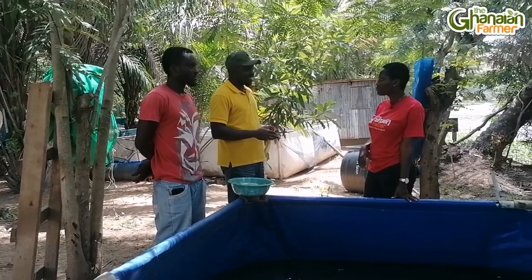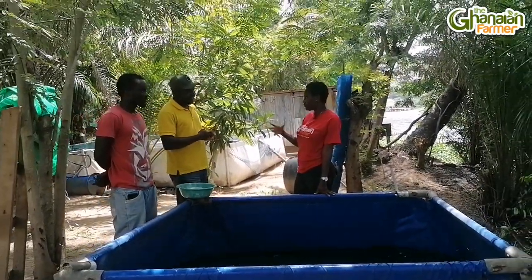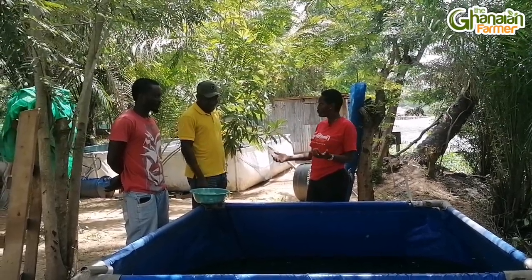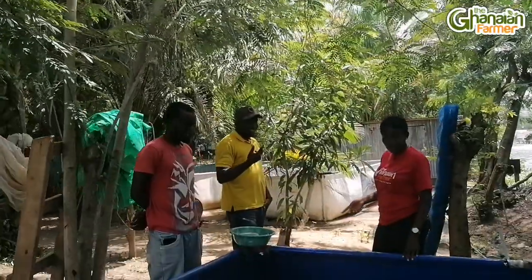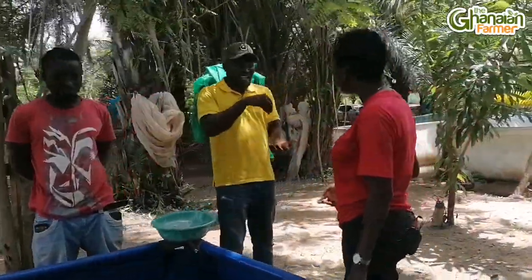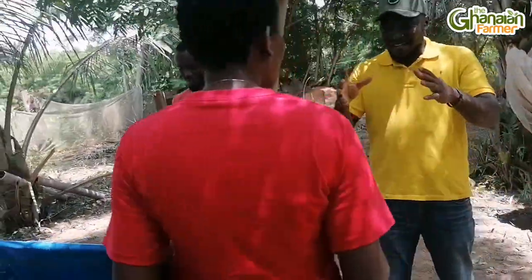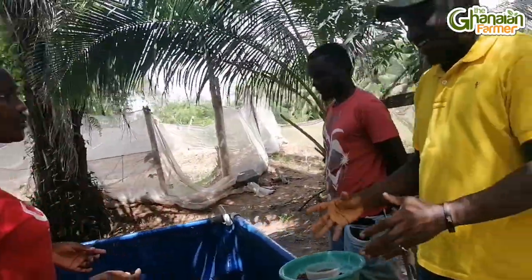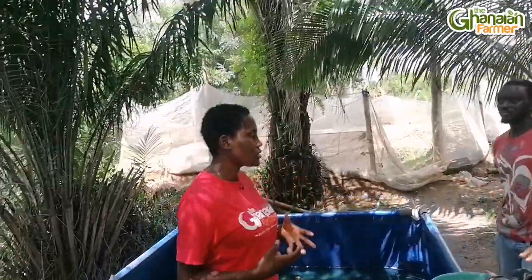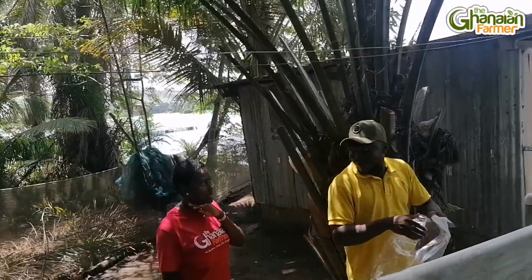The next point you see is a tank called a conditioning tank. You need to have it as a separate tank from the pond where you are rearing your catfish or tilapia. So if any client requests for some quantity of fish to be delivered to their farm, you would have to separate that quantity of fish and keep them in this conditioning tank. You don't feed them. All you have to do is observe them for some hours or a day or two before you take it to the farm.